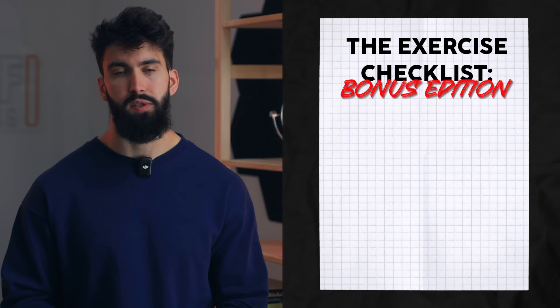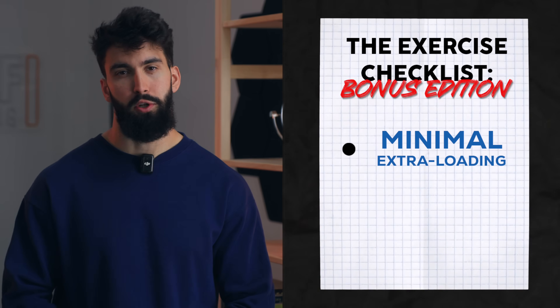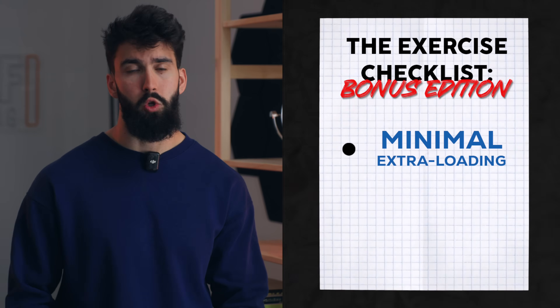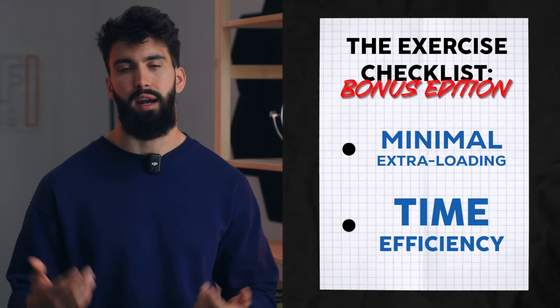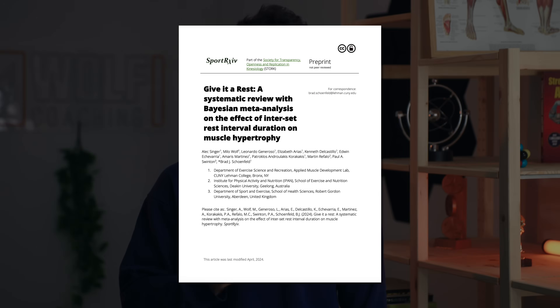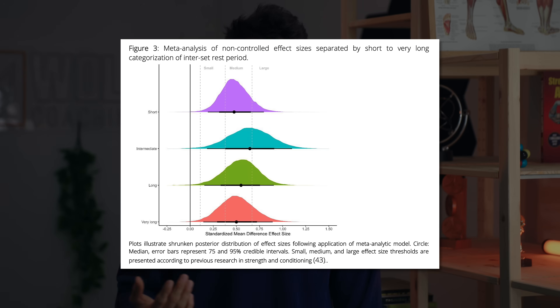Finally, where possible, we'll want to minimize involvement of other muscle groups and spinal loading. If we can sit down or lie down as opposed to standing, that's probably a good thing — it reduces the involvement of stabilizing muscle groups, reduces potential fatigue, and makes the target muscle more likely to be the limiting factor. If you're pressed for time, consider how time-efficient the exercise is; dumbbell and stack-loaded machines are generally more time-efficient than barbells. We'll also want to pick maximally effective rest times. A recently pre-printed meta-analysis by Singer and colleagues — which I co-authored — suggests that between 60 to 120 seconds of rest between sets is very effective and might be maximally effective.